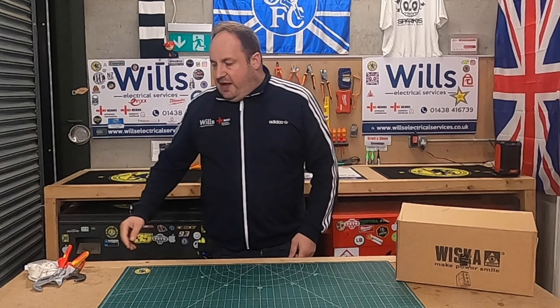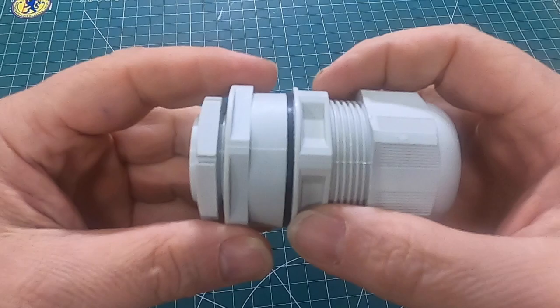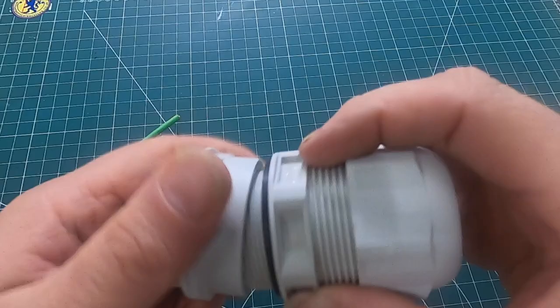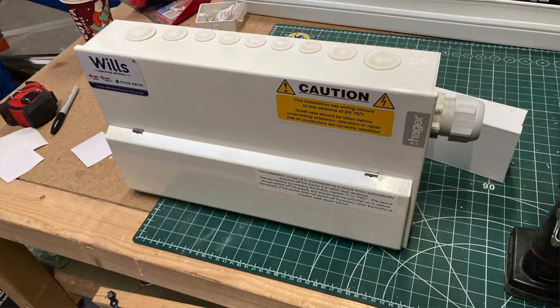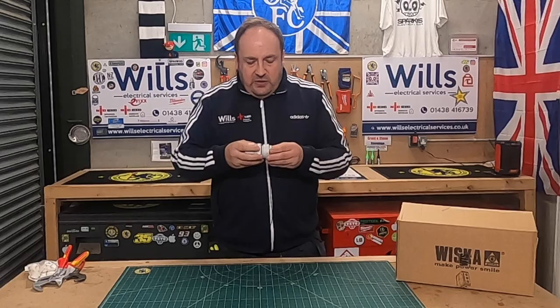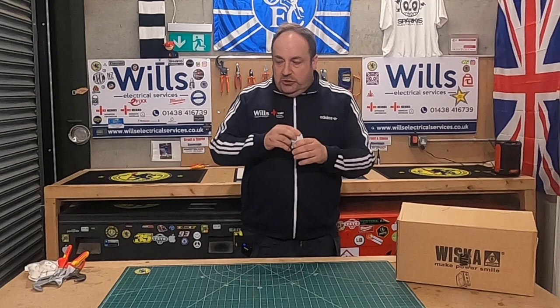What it was is the tail glands — they've actually brought out new ones. These are the old ones. I always used these because they always had the 32mm gland. Where we use a lot of Hager consumer units — we do use a lot of Hager and Wylex — they come in two different types: some come with round knockouts and some come with oblong knockouts. We use a lot of the round ones, and usually there's a 32mm knockout strategically placed within the consumer unit for it to go in.